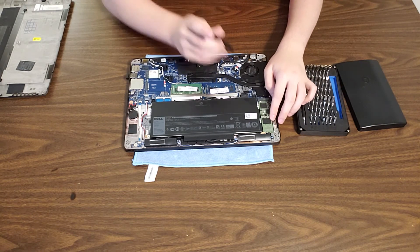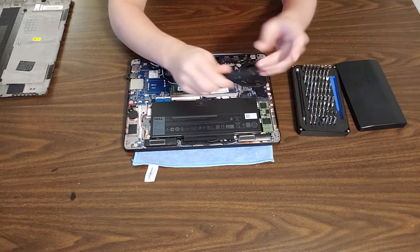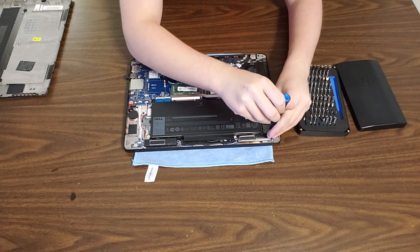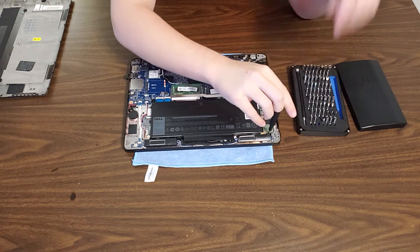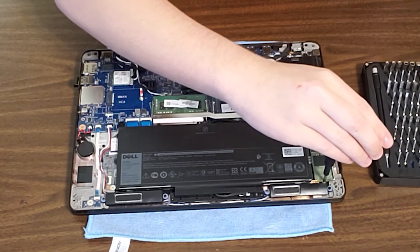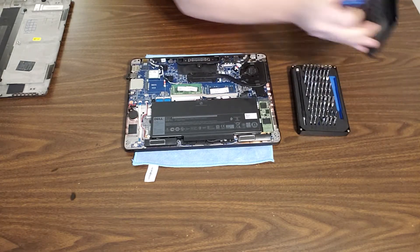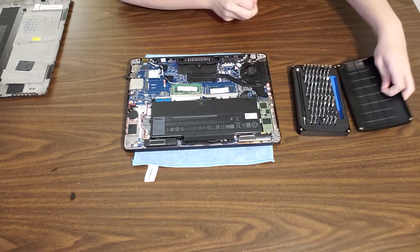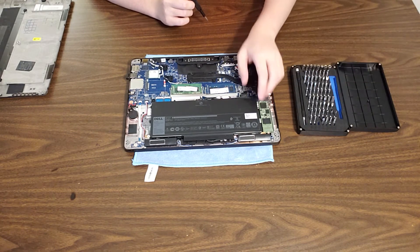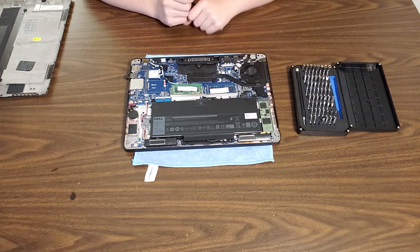Alrighty, here we have the solid-state drive. Let's go ahead and loosen the solid-state drive screw. You should be able to just use your Phillips 1 driver and carefully back that screw out. iFixit gives us a lovely little screw organizing tray, so we'll just set it in there.